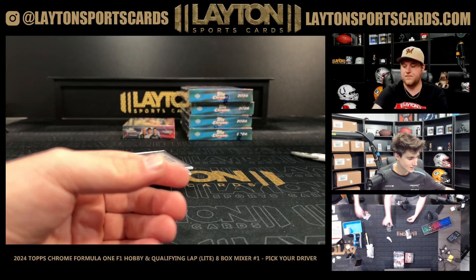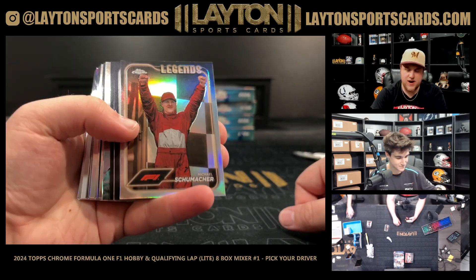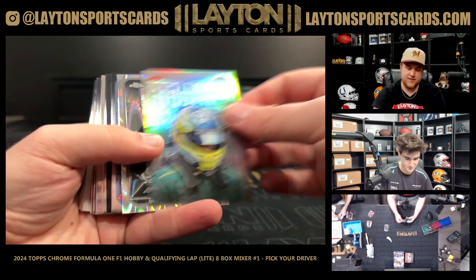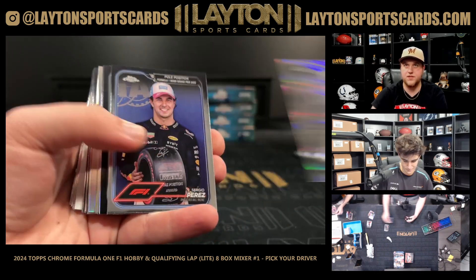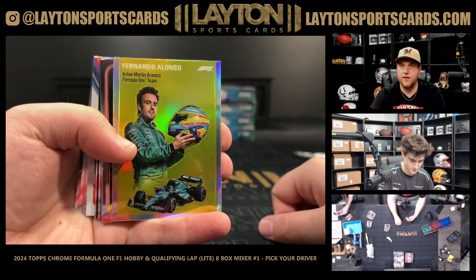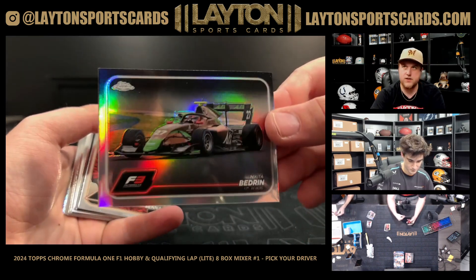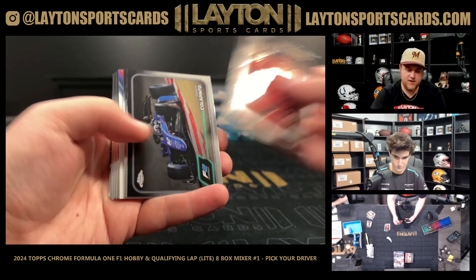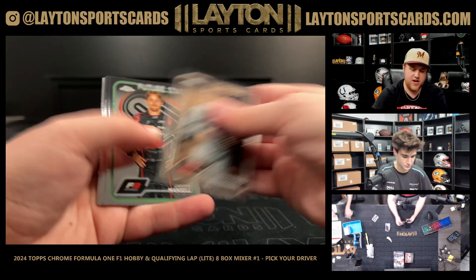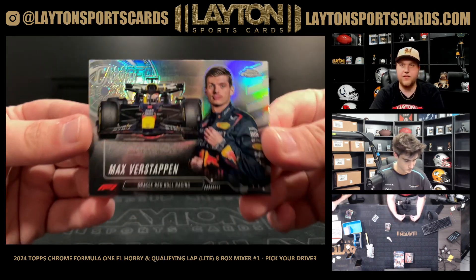Lando Norris ray wave. Carlos Sainz grand prix winner - nice one there for the Sainz spot. Yuki Tsunoda on the recharged. 45 degrees is cold - yes, 45 is cold. Refractor - Michael Schumacher going to the all-other spot, nice one there on the legends. Fernando Alonso on the helmet variation for Aston Martin. Ray wave is going to be Sergio Perez on the pole position refractor. Rafael Villagomez. Alonso on the /54. Refractor is Nikita Bedrin. Callum Voisin on the ray wave - sorry if I'm mispronouncing some of the F3 guys. Verstappen on the camber - I like the camber.